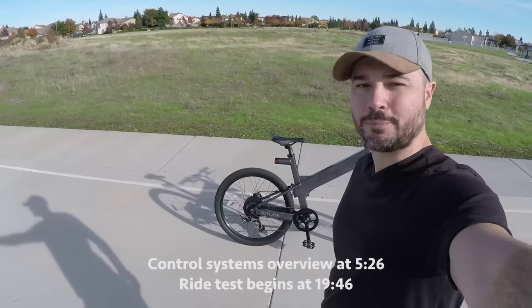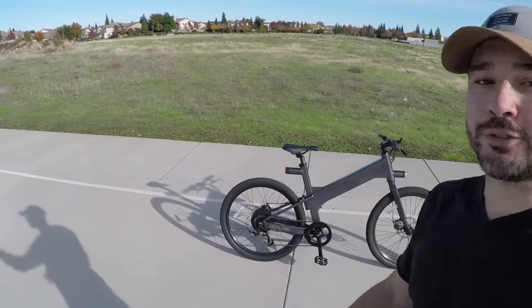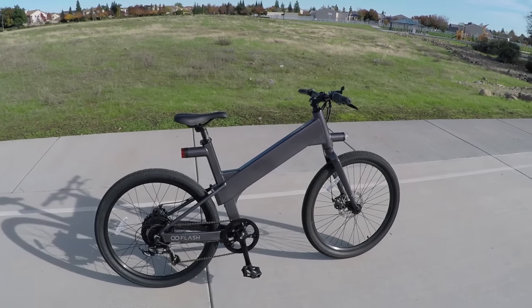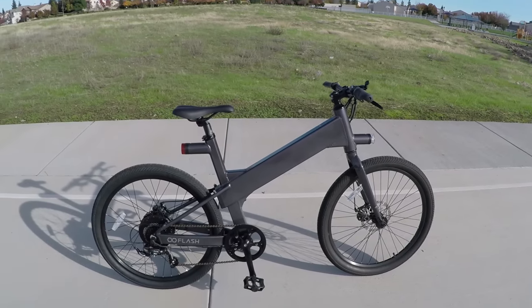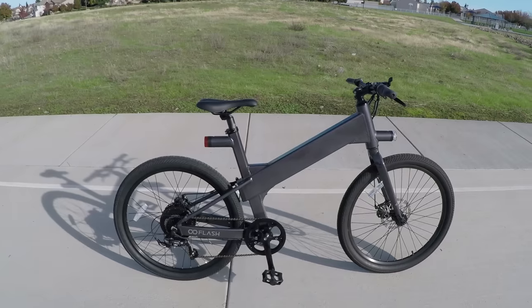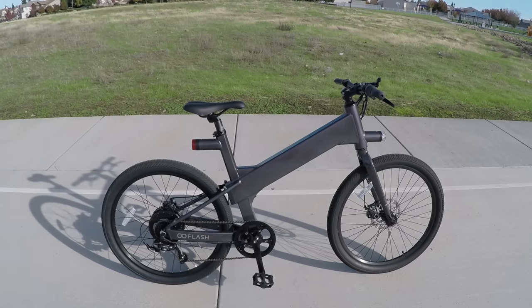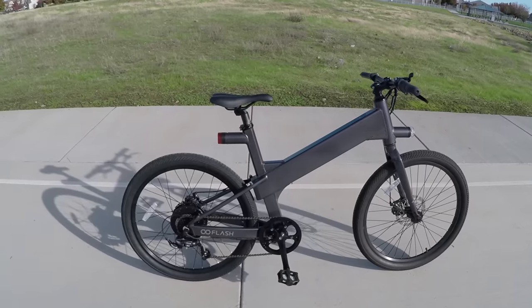What's up guys? Brent with ElectricBikeReview.com here, and today we are going over the Flash V1 electric bike. This thing runs for $1,999 — pretty much $2,000. It's got a top speed of 28 miles per hour, throttle and pedal assist, a max estimated range of 50 miles — though realistically probably a little bit less, depending on rider weight, terrain, riding conditions, and pedal assist mode. It's also got a 500-watt motor.